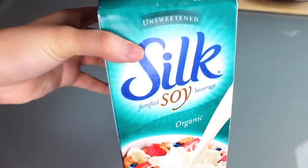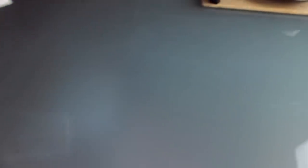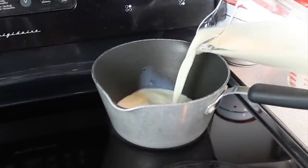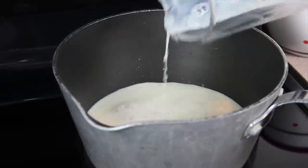I started with ordinary store-bought unsweetened soy milk. I'm not particular about brand for this one, just so long as it isn't a reduced fat variety. For this recipe, I used two cups. It goes directly into a medium sized saucepan over high heat. And then in goes the sugar.